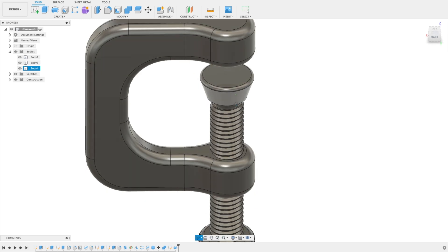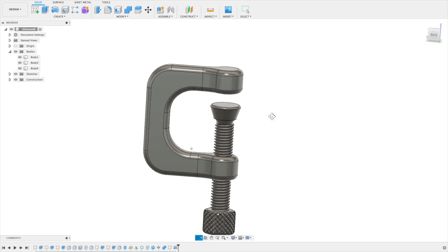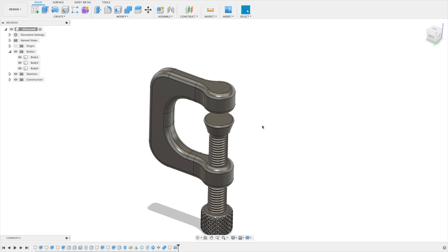We're done with our complete C-clamp. I hope you enjoyed the whole thing. If you want to follow me, feel free to subscribe to my channel. Check the description for a link to my Instagram where you can see upcoming projects. See you next time, bye bye.